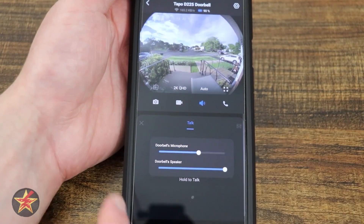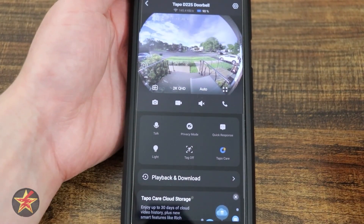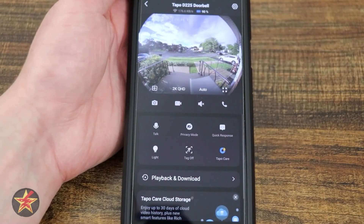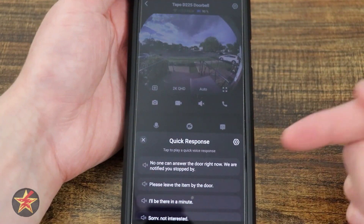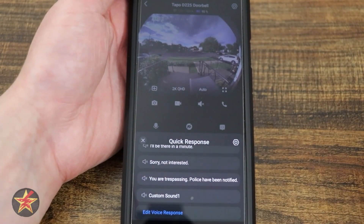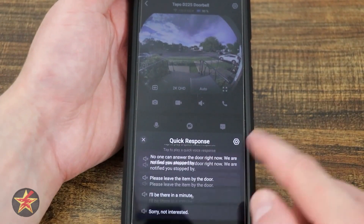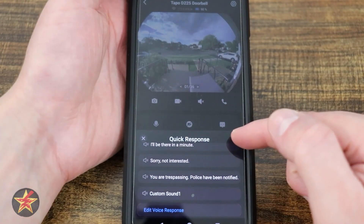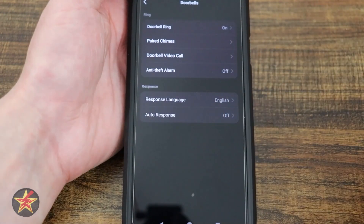Right here we have quick toggles for those settings we saw before. Privacy mode will turn off the camera so it no longer sees anything. Quick responses lets you send pre-set responses through your video doorbell, including the creation of custom quick responses. Selecting the sprocket icon in the upper right brings you to the doorbell information.